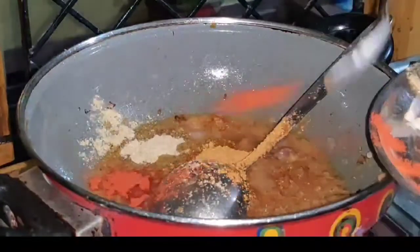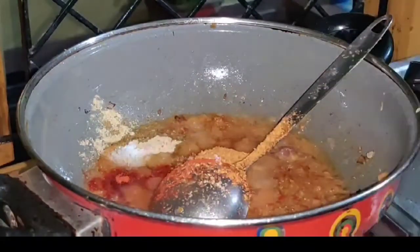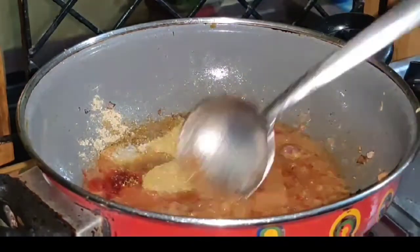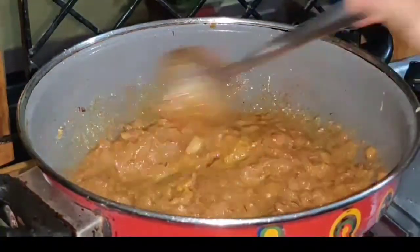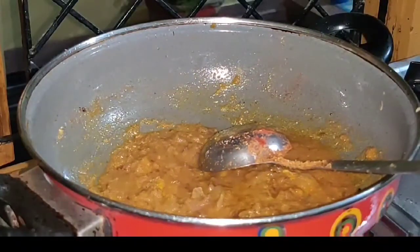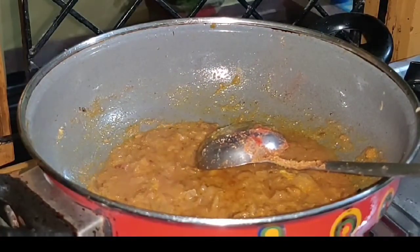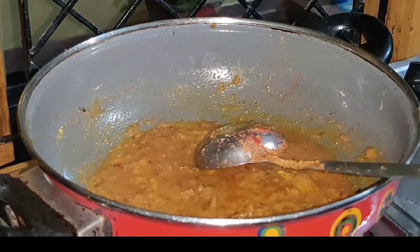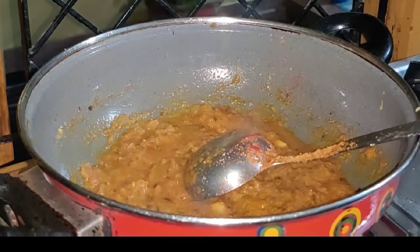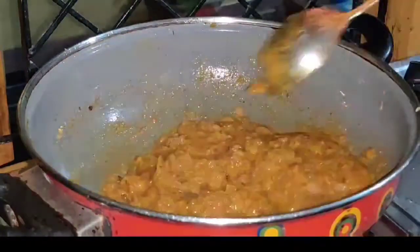Now I added some red chili powder, some coriander powder, and a healthy powder. You can skip the chaat masala here — that is not important. I had just experimented and tried it, so you can skip it. Mix all the masala well. Don't stir the gravy until the oil separates.